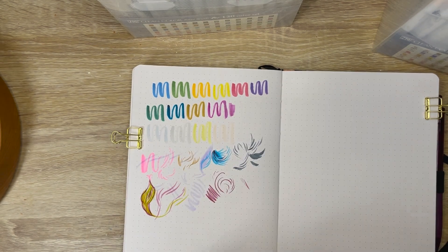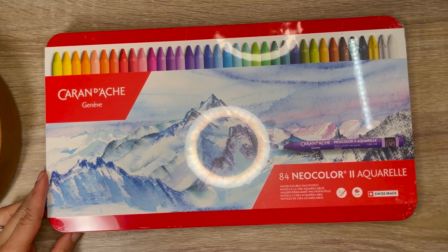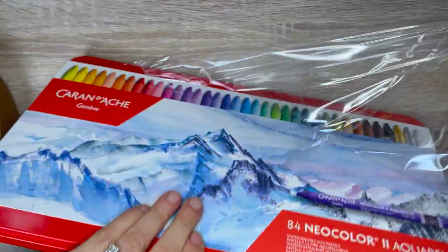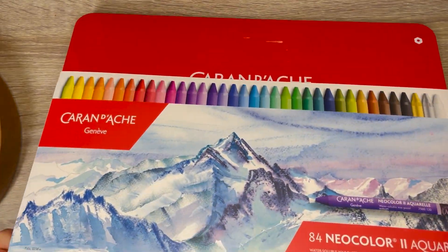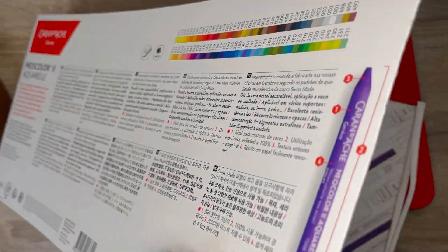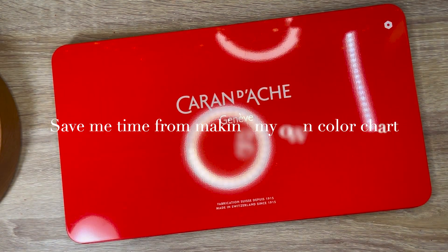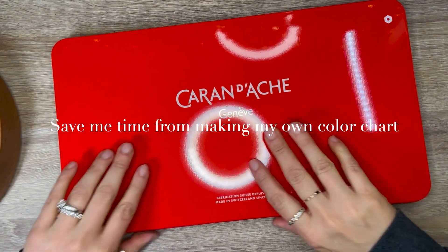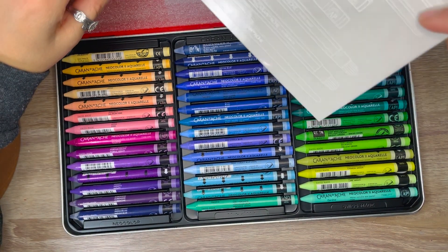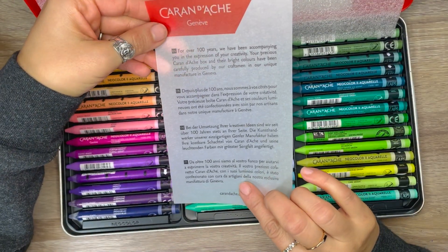Next I have a gift from my husband for Christmas. This is the Caran d'Ache 84 set of Neo Color — these are water-soluble wax pastels. Opening it up, I'll cut the side of the leaflet to see what's underneath. Just like my gouache Caran d'Ache set, you have a color chart inside, which is convenient and will save me some time. Opening the tin, there are a beautiful amount of colors, plus some stickers and an information card about the company.